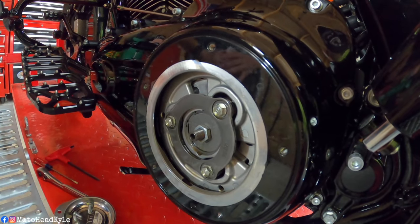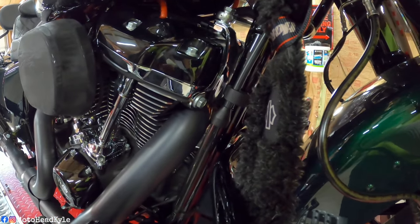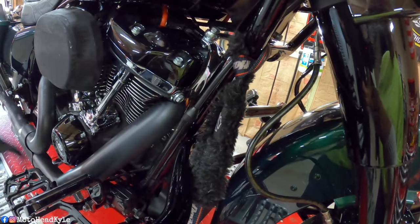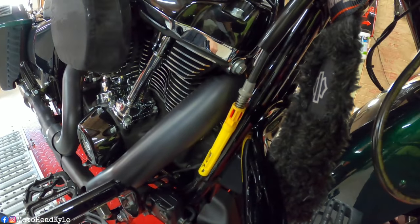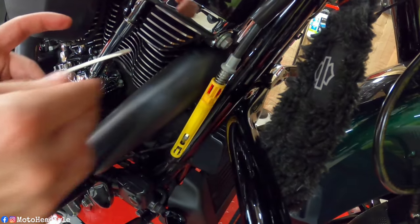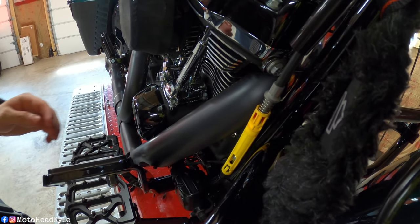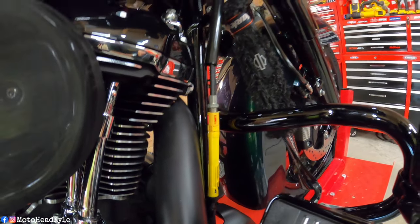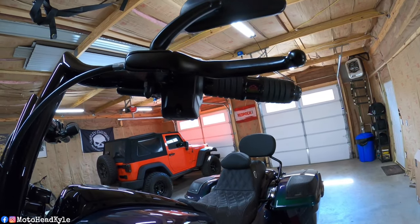We're going to move over to the clutch cable — I'll show you how to put some slack into it, and then we can start our adjustments. This is your clutch cable right here. I'm going to pop this cover off, set that retainer aside for now — the cover just slides right up. There's a red clip here, so we're going to go from the back side and just pop this clip out. Then I pull the cable down and lock that tab back into place. If we check our clutch lever, there should be slack — yep, you can see all that slack in the clutch lever, so we are good to proceed.